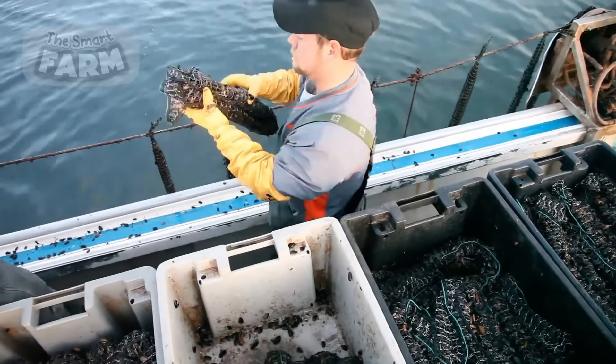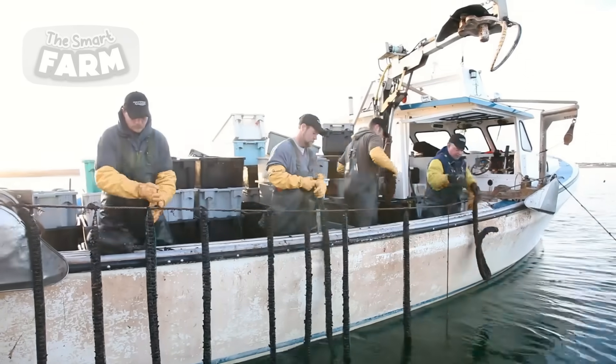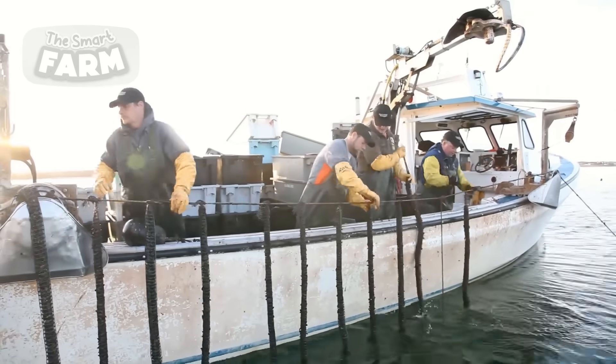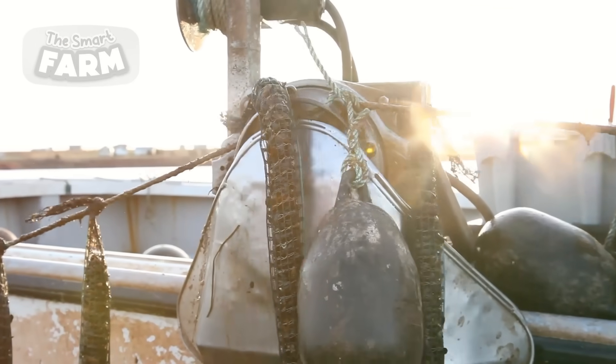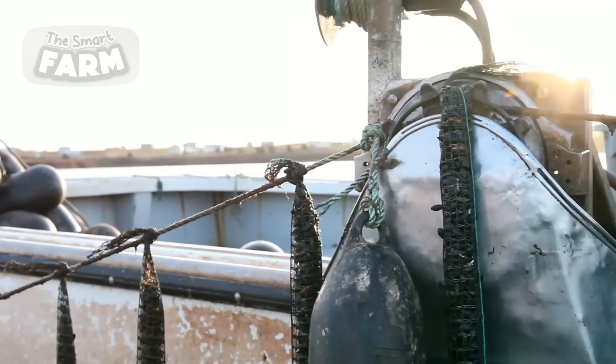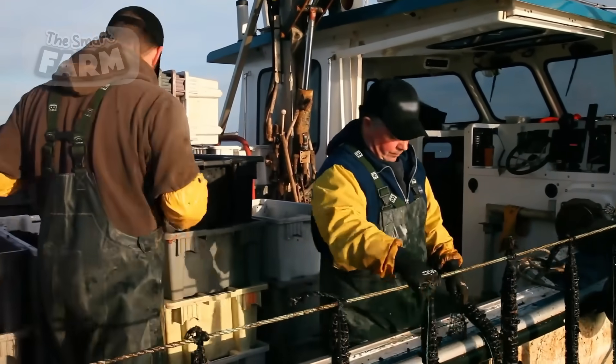The socks are suspended on a rope, like before, and mussel seeds are loaded into them. After all the socks are full, a machine fastens the knots. The socks are then immersed in water awaiting another harvesting season, and the same harvesting cycle is repeated once this batch reaches maturation.